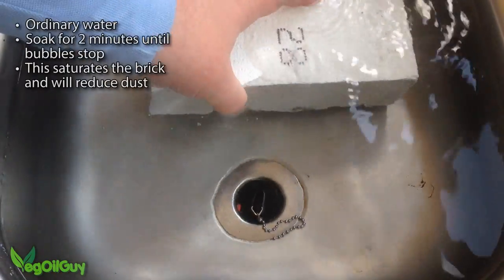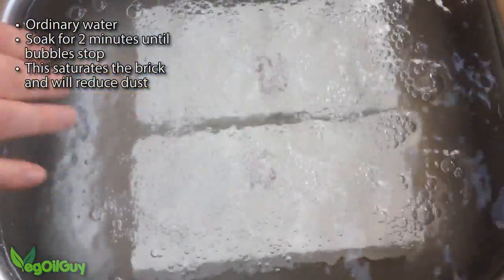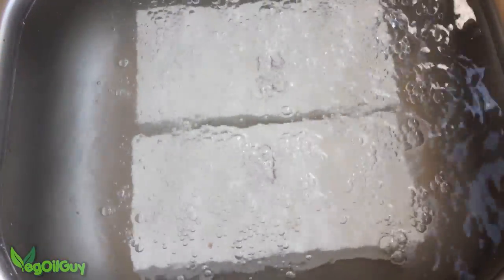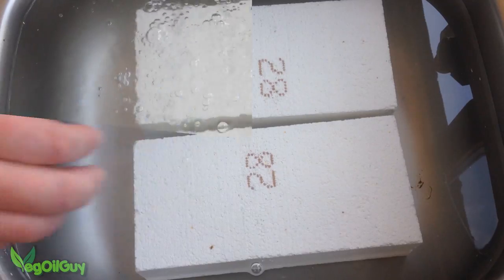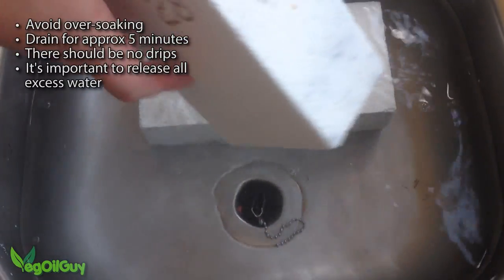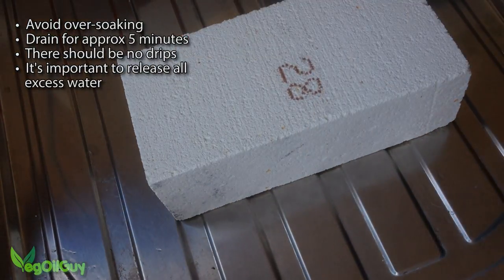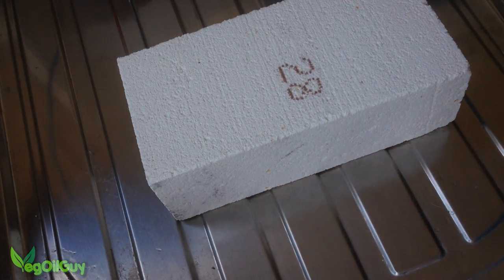Start by soaking your bricks in water for around 2 minutes until all the air bubbles disappear. This will massively reduce all that dangerous and messy dust. Then let the blocks drain for around 5 minutes to remove any excess water. If you get water dripping off them, they're too wet.